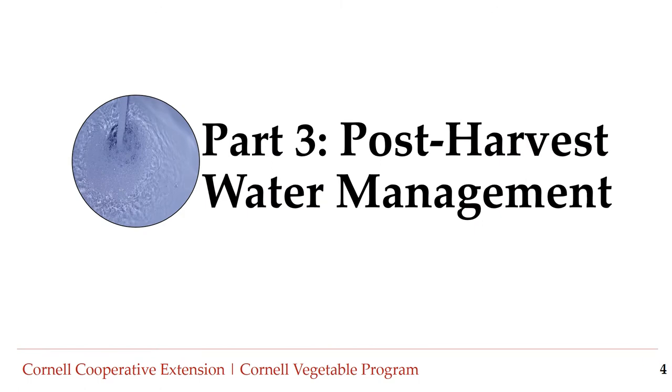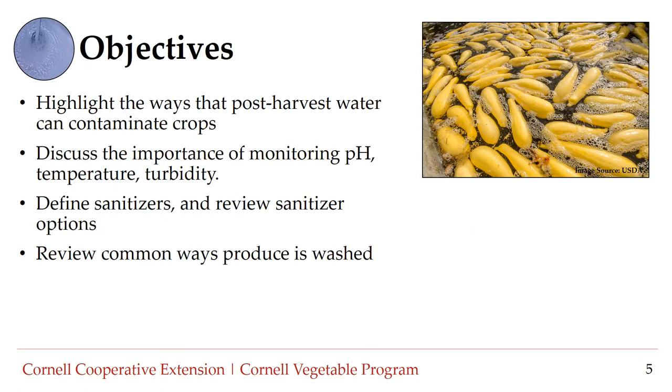Let's begin Part 3: Post-Harvest Water Management. Objectives for Part 3 include highlighting the ways that post-harvest water can contaminate crops, discussing the importance of monitoring pH, temperature, and turbidity, defining sanitizers and reviewing sanitizer options, and reviewing common ways produce is washed.